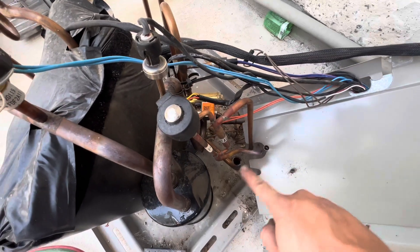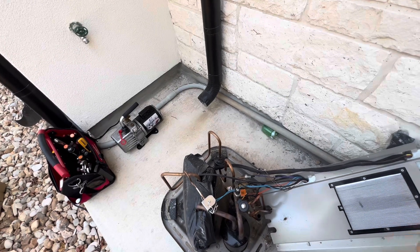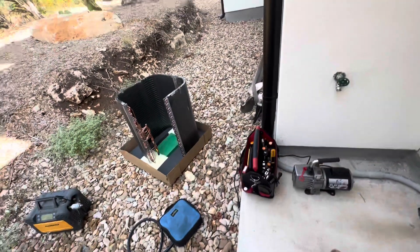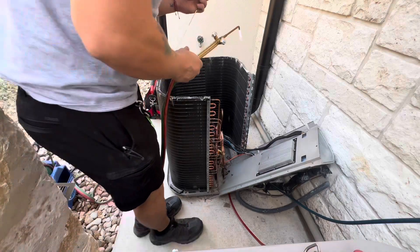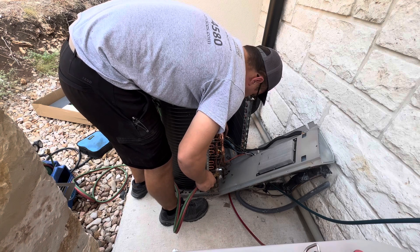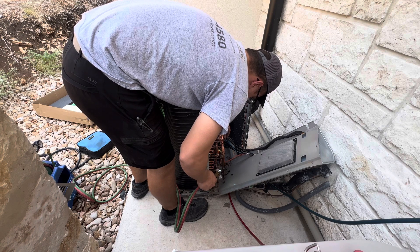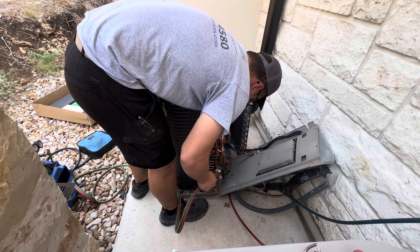I also have the two weld points right there. I'm going to try and clean them. I'm going to go get my shop vac so I can pull out anything that falls in there. Then I'm going to go ahead and set this one in there and start welding, then set the new coil in place.